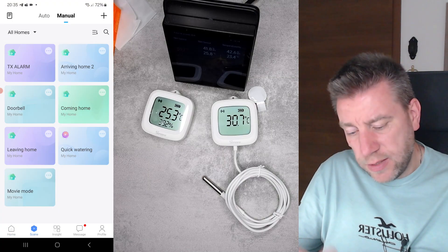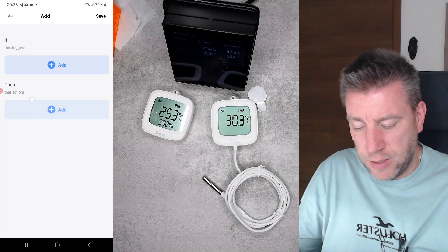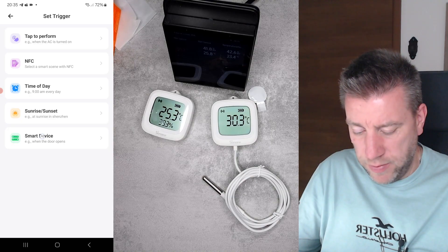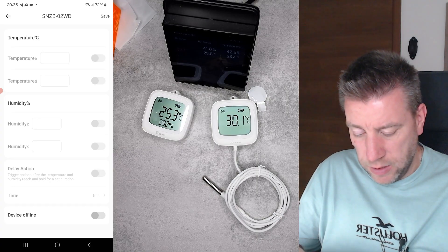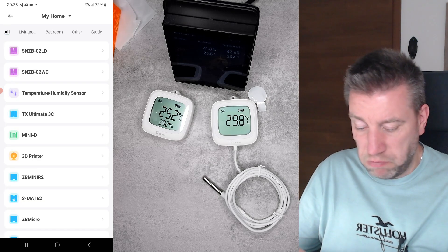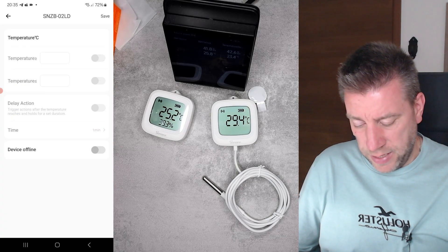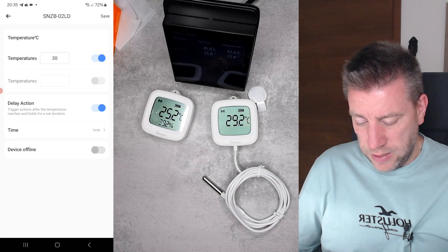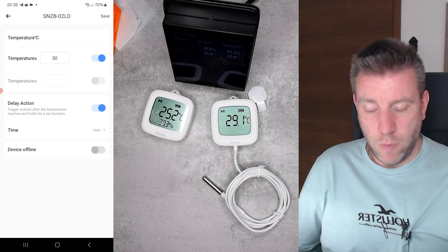Looking at Scenes, on the trigger side you can select this device and set conditions on temperature and humidity. You can also set a delay action — for example, if the temperature goes above 30 degrees and that persists for one minute, only then send an alarm. There's also a trigger for when the device goes offline, which is handy.